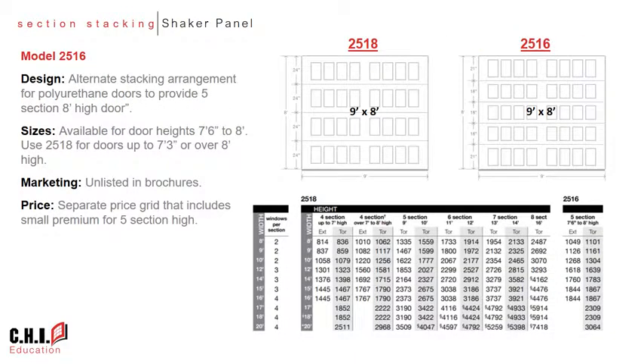While 24 inch sections provide the appearance that consumers desire, we recognize that 18 and 21 inch stacking arrangements provide smoother operation, particularly in limited headroom applications. With this in mind, we created the model 2516 to provide an alternate stacking arrangement for door heights from seven foot six to eight foot high, to be presented to consumers when beneficial for their application. This model is separated out in the price book with a small premium, but is not listed in brochures to avoid confusing consumers.